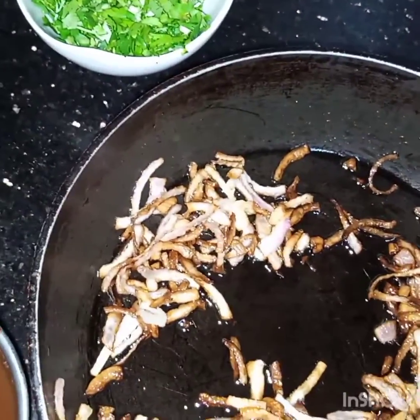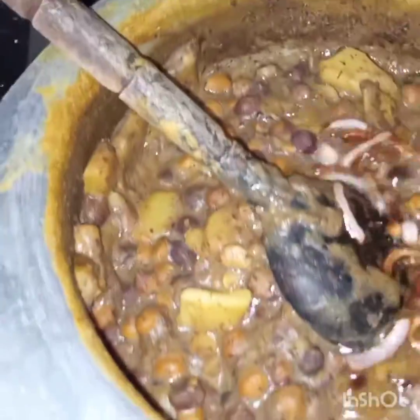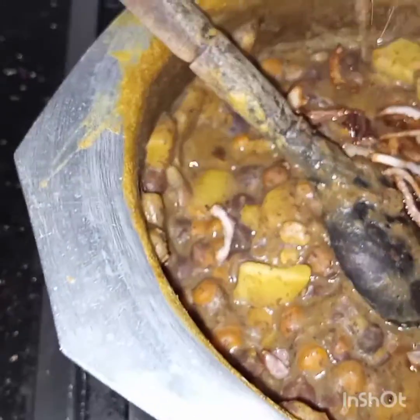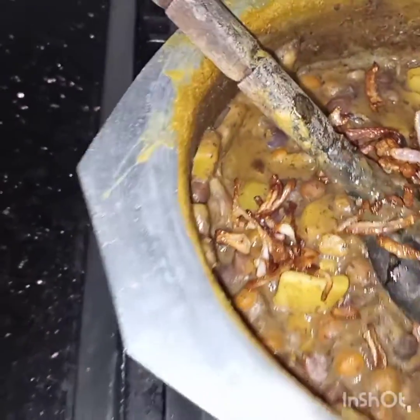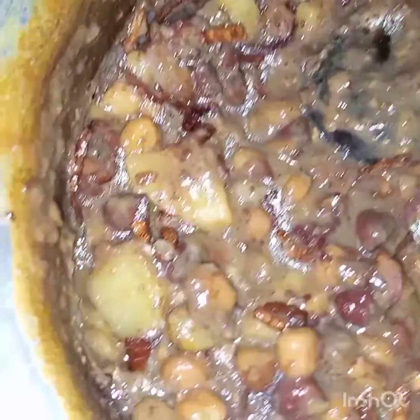At this stage I will add this onion along with the oil into the chickpea masala. After mixing the onions, I will add half a cup of tamarind.